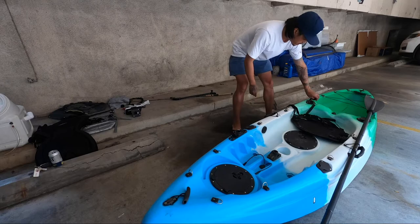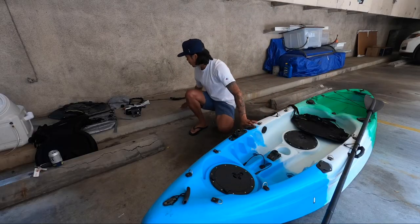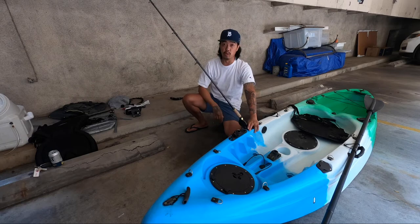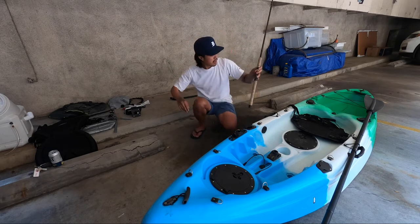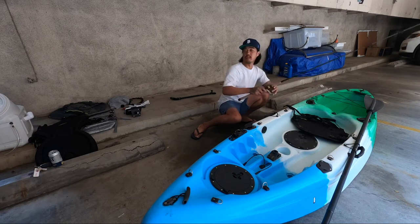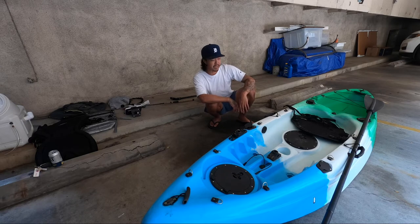You got four rod holders built in — two back here, two in front. I love these rod holders because they're angled. You can leave a rod in there with a line in the water while you're throwing a lure with another rod. You can also troll with it because it's angled, so it keeps your line away from the boat. I usually troll with the ones in the back. I didn't see a need to add an extra rod holder because four is more than enough — I usually only bring three setups.